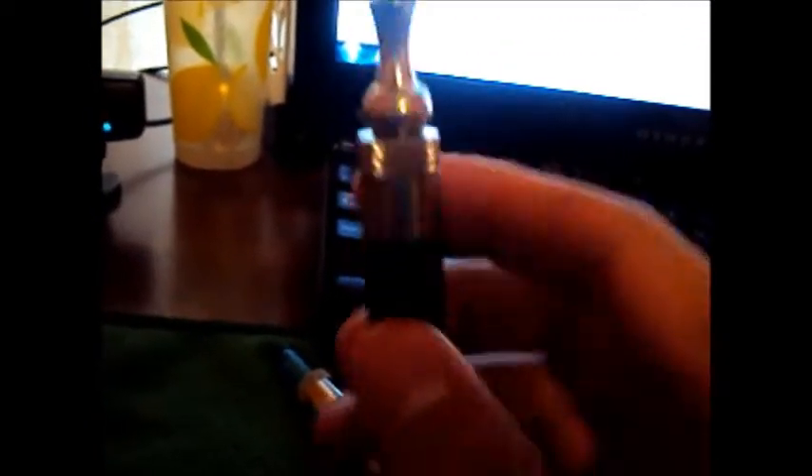You can buy replaceable atomizers for these for around two dollars. No leaks whatsoever. With the Vivinova, it sometimes leaks every now and then, and the bottom cap sometimes falls off. These compare really well to the Vivinova.